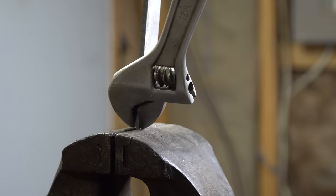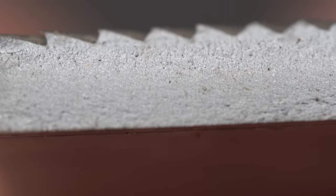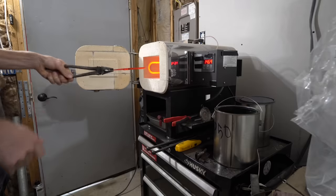Since we're dealing with mystery steel, the information in this video should largely be taken with a grain of salt. However, I will tell you how to identify which type of file you have and give you a good starting point for the heat treatment. So let's get started.